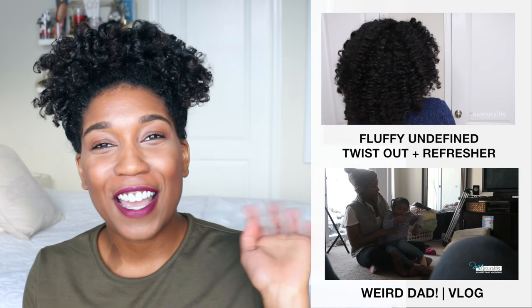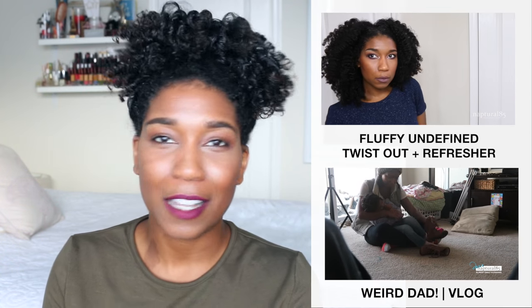Thank you guys so much for watching — I will see you in the next video! If you missed my last video, it was a super fluffy and undefined twist out, which is how I've been wearing my hair lately to get a really nice natural texture. You can click the link on top to check that out, and if you're into daily vlogs you can click the link on the bottom to come hang out with me and the family. I'll see you in the next one!